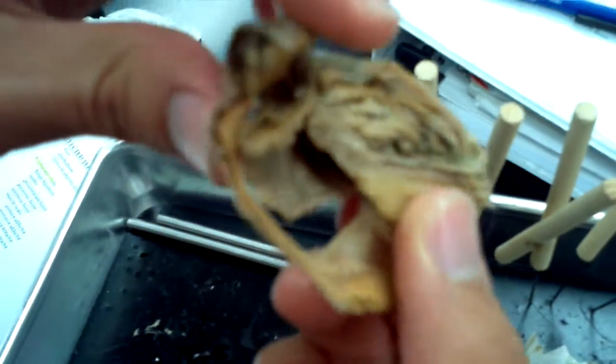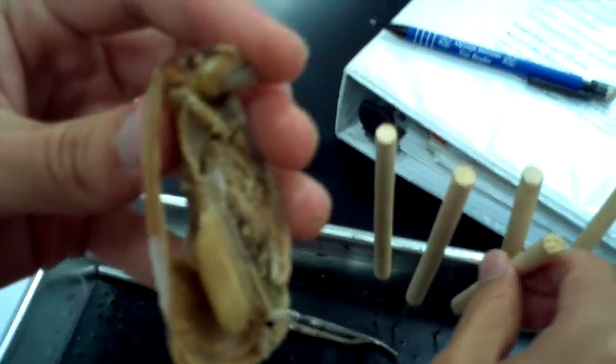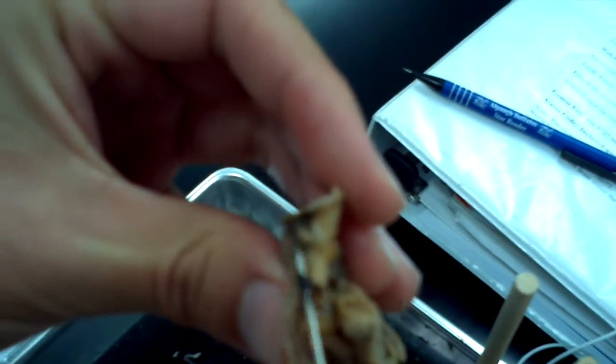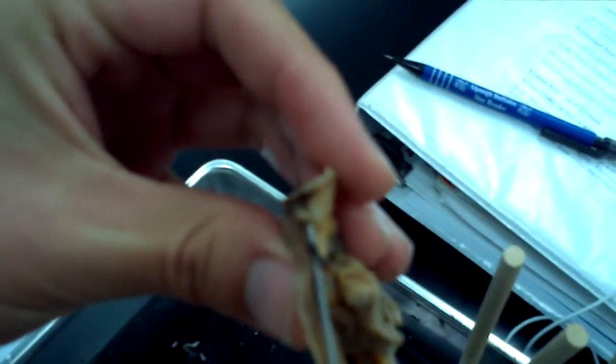Let's see the anus. Where's the anus? There is the anus — right there. Little thing sticking out. The anus.